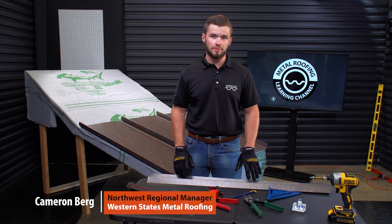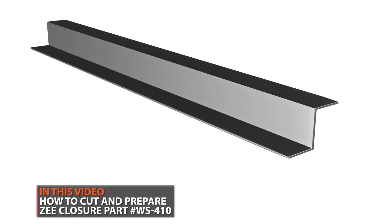Hey guys, welcome to Metal Roofing Learning Channel. Today I'm going to be showing you guys how to cut the WS410 Z-Closure.